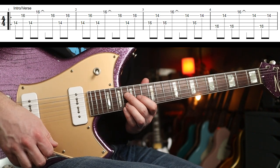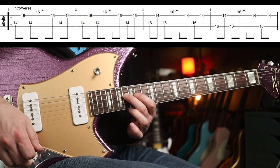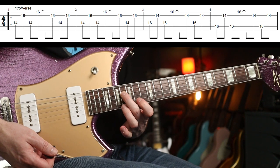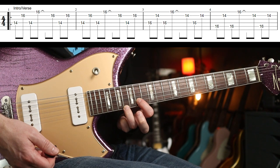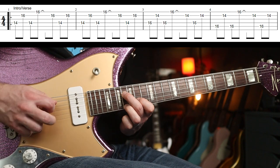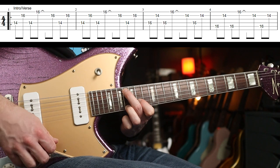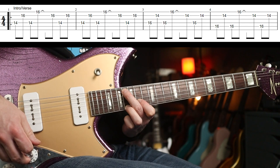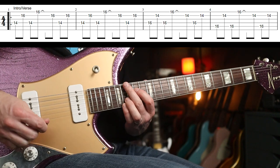The next chord shape: you're moving to the 16th fret as the root, then tuck in your first and third fingers on the 14th and 16th fret on the B and the E. Then you move your first finger down one string.